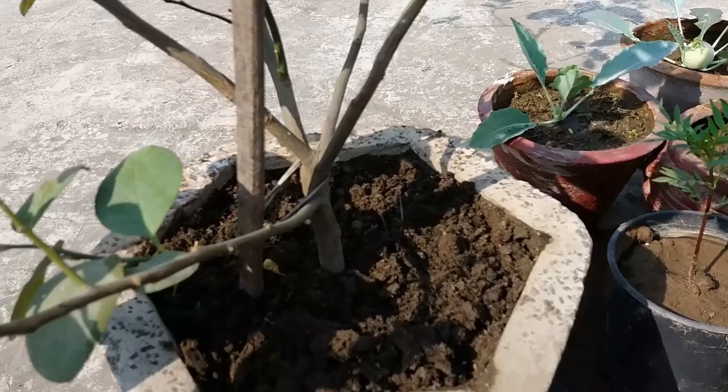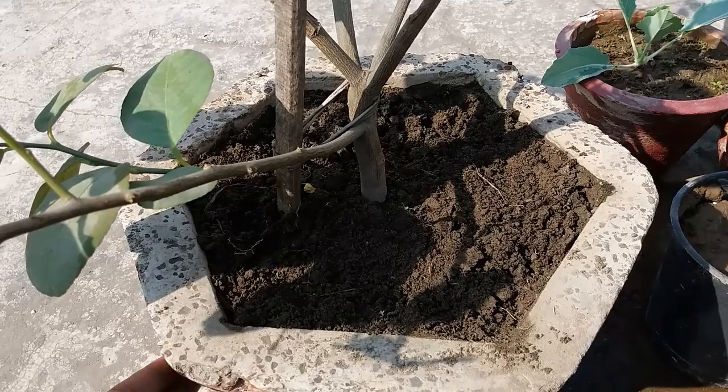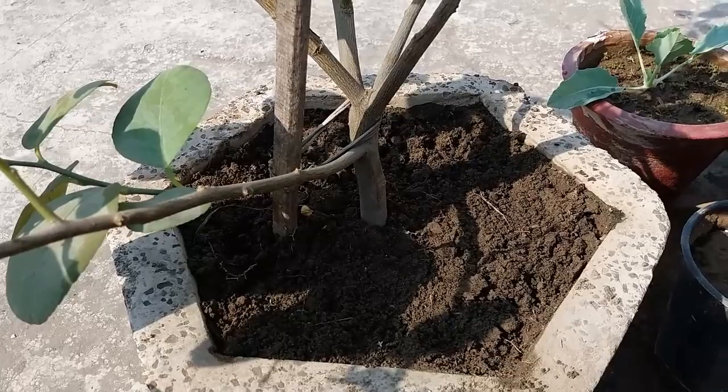For growing lemon trees, I want to make sure the soil is well-drained. I will add fertilizer after one month.